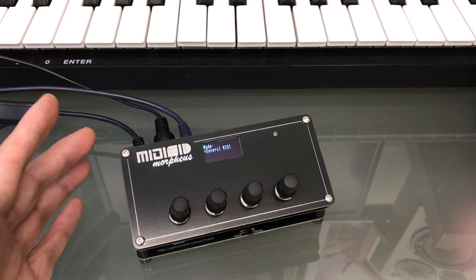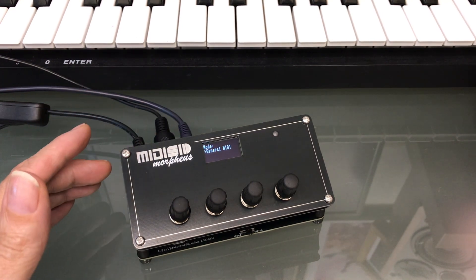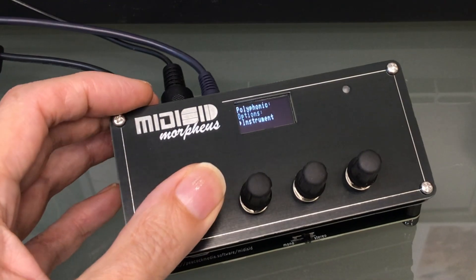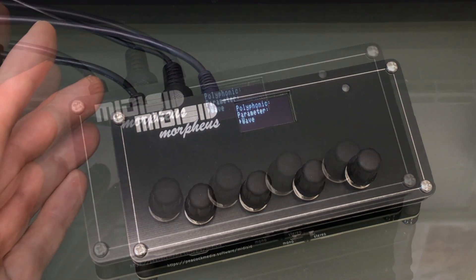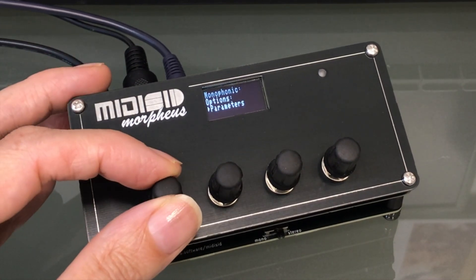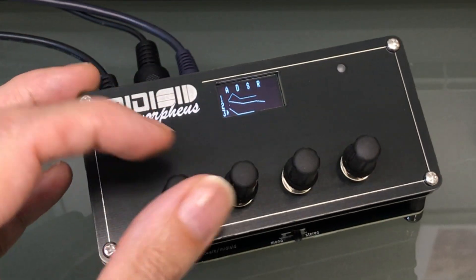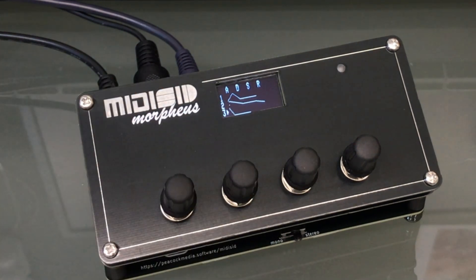At a glance, this new version looks similar to the previous one, but there are some important changes in the hardware and firmware. The most obvious one from the front is the screen size. This allows for some menu improvements. No one likes menu diving, but if you can see more on the screen at once, it helps you to keep some context — and being able to see the envelope, waveform, etc. for all voices at the same time is really nice.